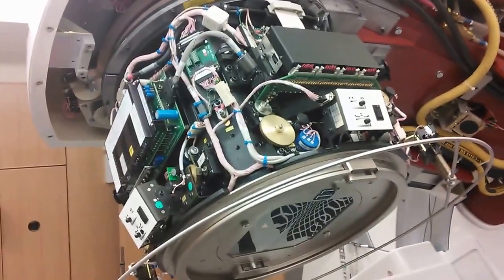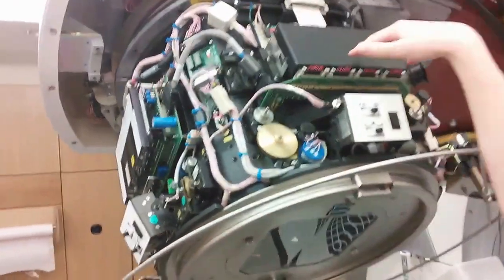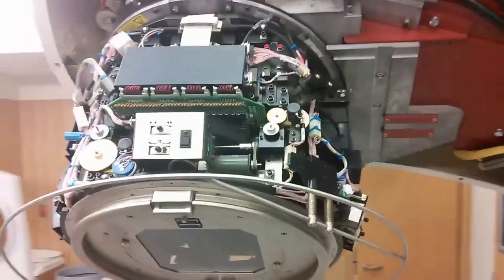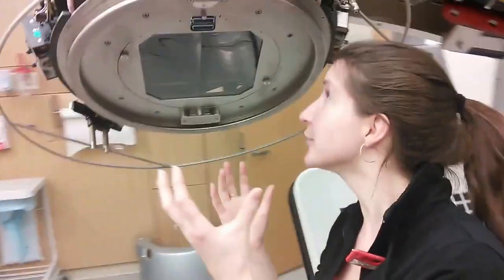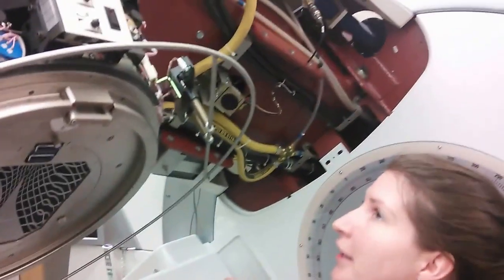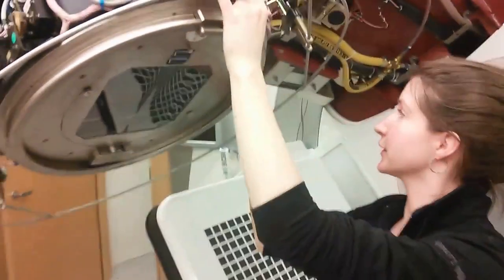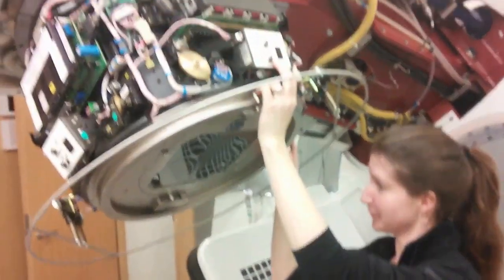So this is the head of the LINAC and right now we have it apart for a PM. In here is where the leaves are. We have a multi-leaf collimator that can move into intermediate positions in order to create field sizes for cancer treatment. And we have diaphragms behind that. So these are the controls for the collimator diaphragms.